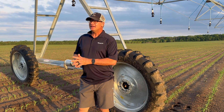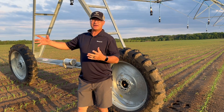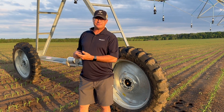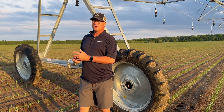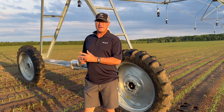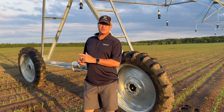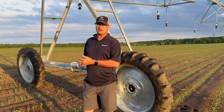So what is X-TEC? X-TEC is a different way to drive the machine, so to speak, and it's very, very high speed. There are two models that Valley has: the X-TEC 136 or the X-TEC 343. The X-TEC 136 will make a complete lap in three and a half hours. The 343 will make a lap in about half that, so 1.75 hours or so.